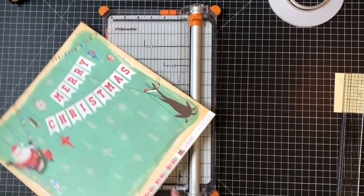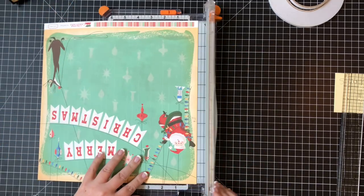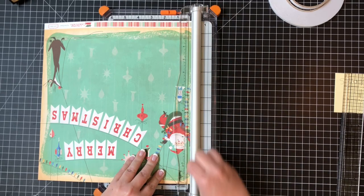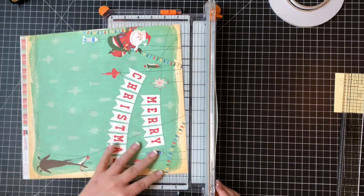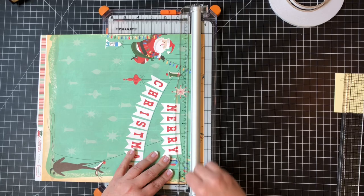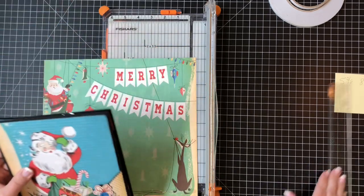I'm going to cut off a half inch here and one inch here to get my starting point. Cutting off half an inch says goodbye to Santa's mitten, sorry! And then come down an inch. I'll hold on to these little strips to use later. Now we've got our starting piece of paper. This is about five and a half, so I want there to be as little showing on the sides as possible - I think I'm going to go five and three-eighths by eight and a quarter.